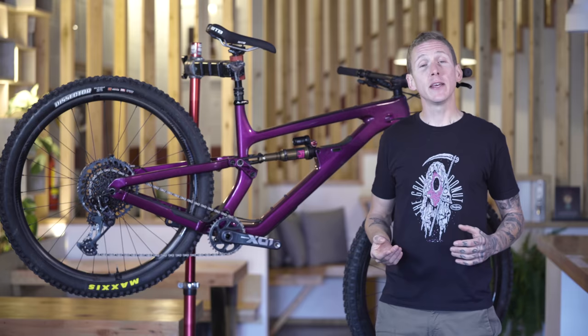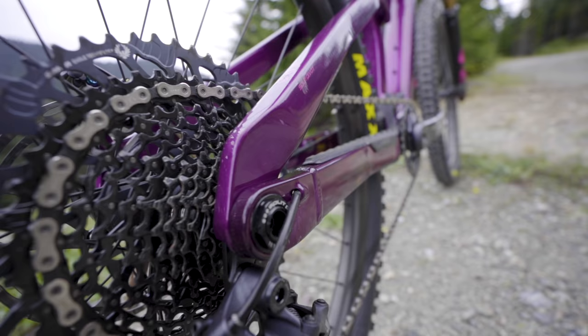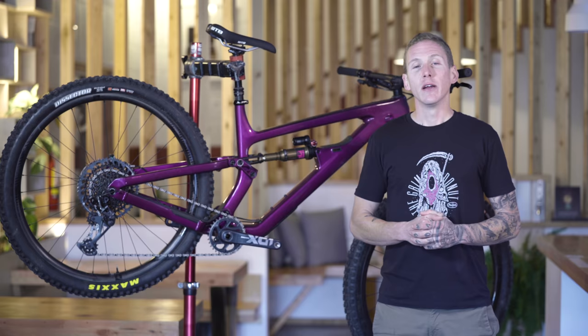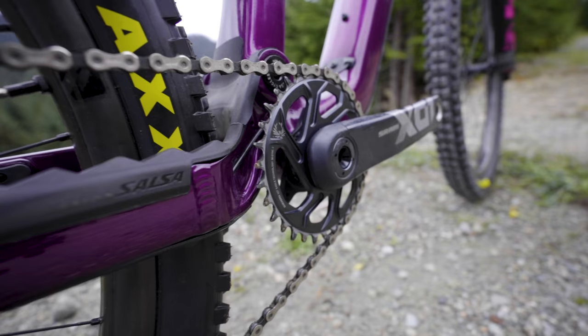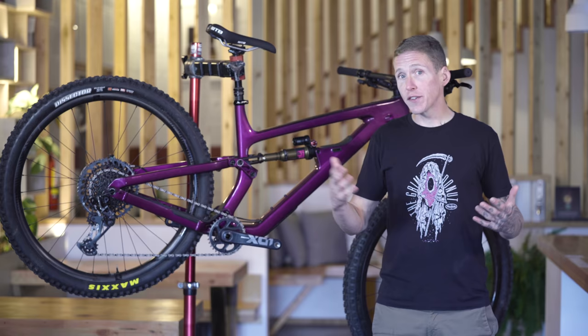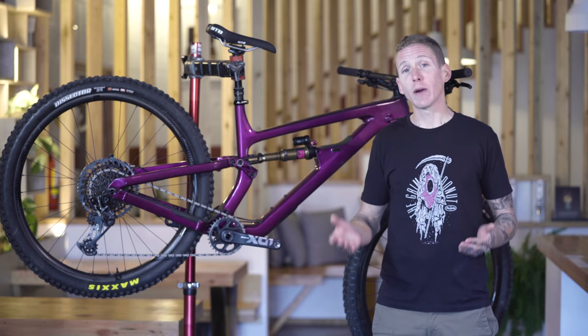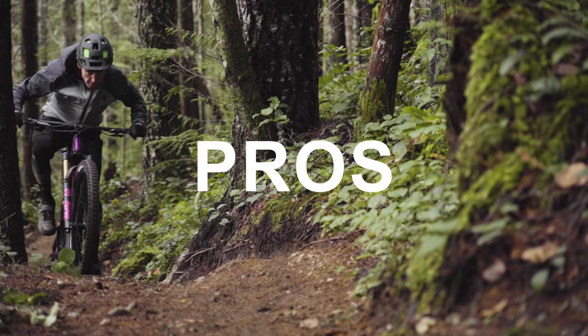Let's talk lows. I don't really have a whole lot to complain about, so I'm going to be nitpicky. It's that extended range SRAM cassette with the 52 tooth large cog. It's not the shift itself that's the issue — it's the 10 tooth difference. If I needed the lower ratio the 52 tooth provides, I'd far prefer to just go to a smaller chain ring. That 10 tooth jump — the shift is fine, but there's such a difference in ratio that I feel like I go from moving to not moving as soon as I shift into it.